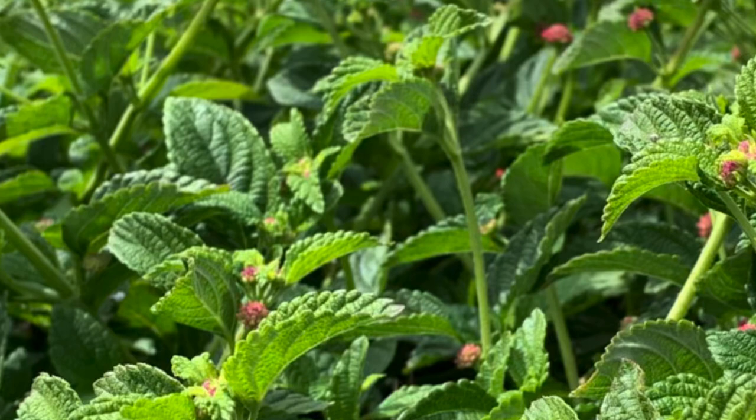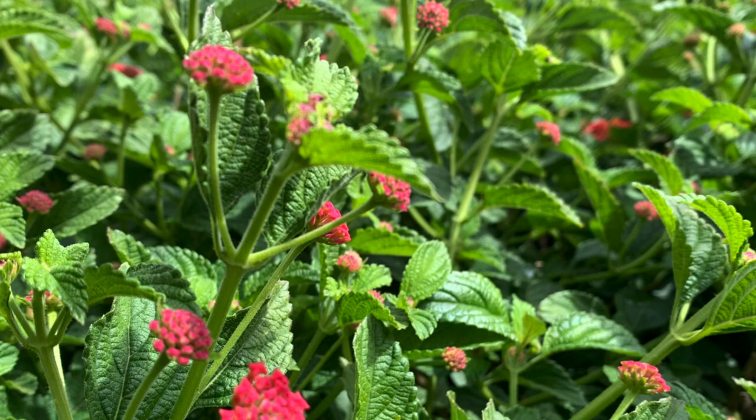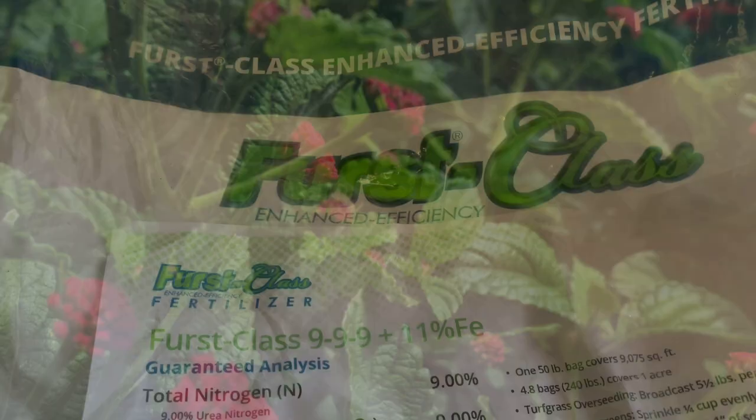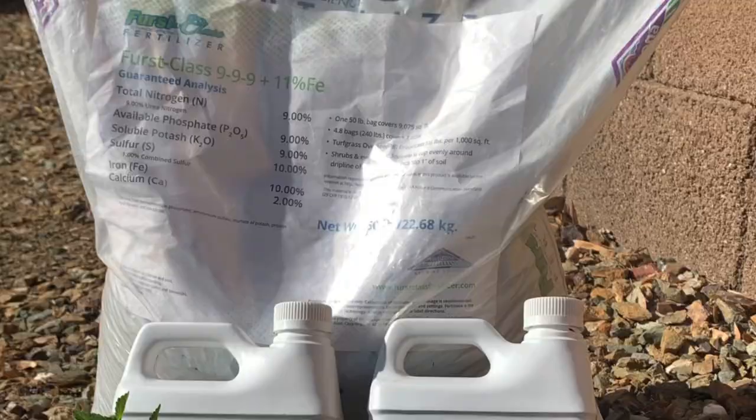Once I start seeing the lantanas budding more, this signals me to start feeding them. I like to use a high quality fertilizer with a balanced ratio. Even though lantanas will grow even in the worst of soils, I like to treat them to some goodies.